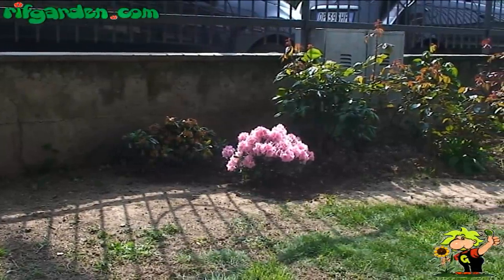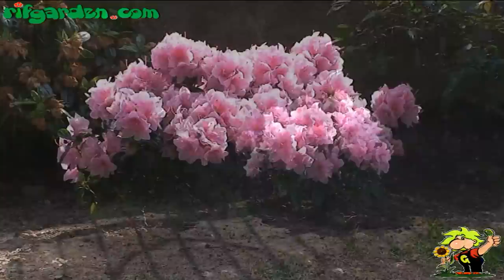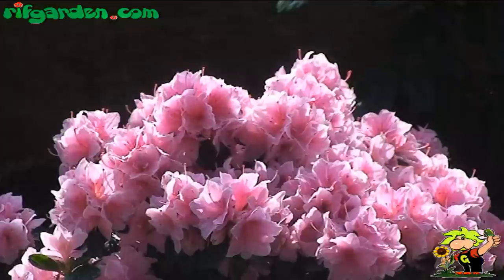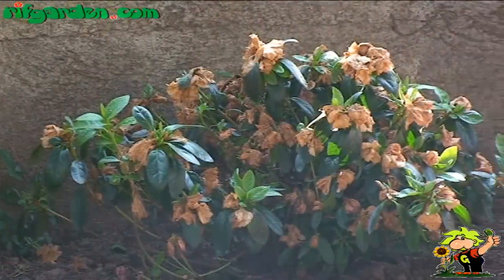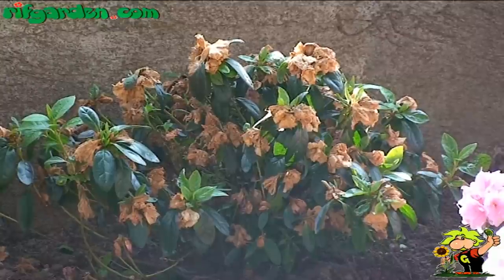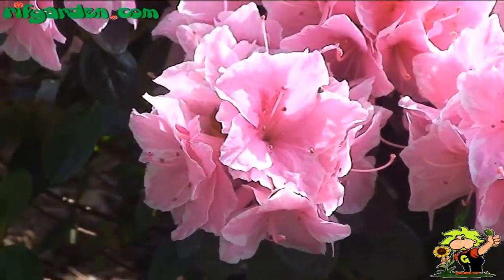Azaleas and rhododendrons are shrubs belonging to the same family, spread throughout Europe. These plants are quite slow in development and do not require drastic or very regular pruning. They bloom in early spring, and pruning usually takes place just after flowering — removing dead flowers and shortening the branches carrying the flowers so that they can germinate quickly and thicken the shrub.